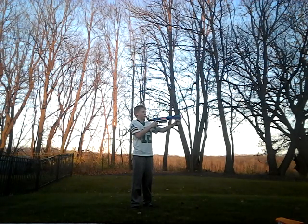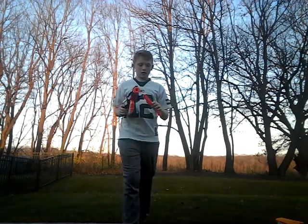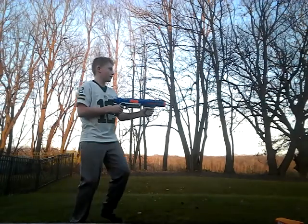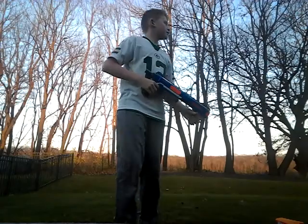Counting the shots — one, two, three, four, six, eight, nine — there we go. We still have about three left. Now we're going to try to do slam fire.